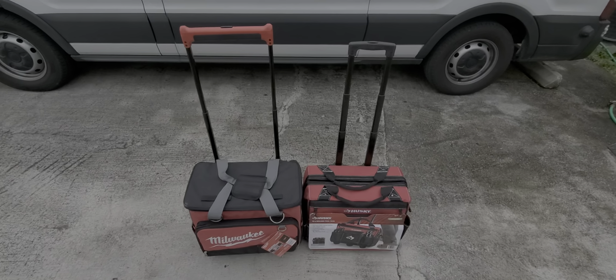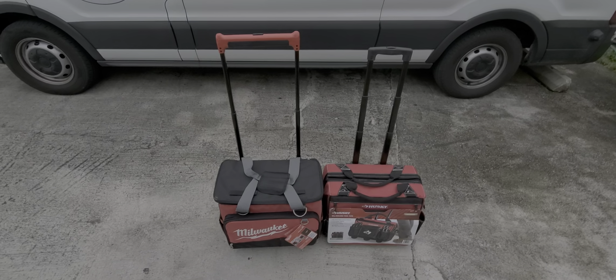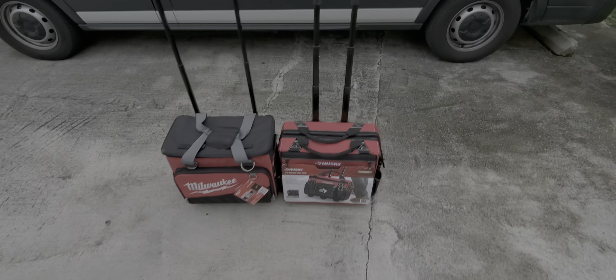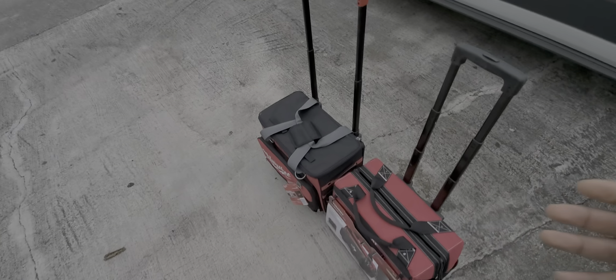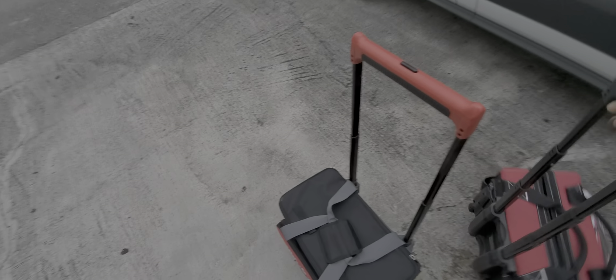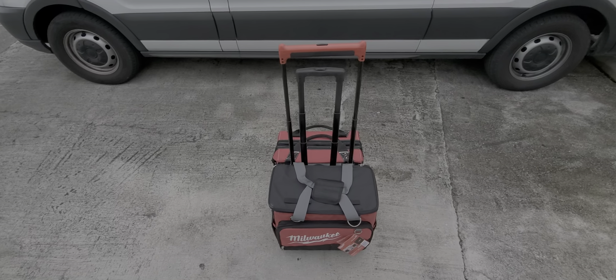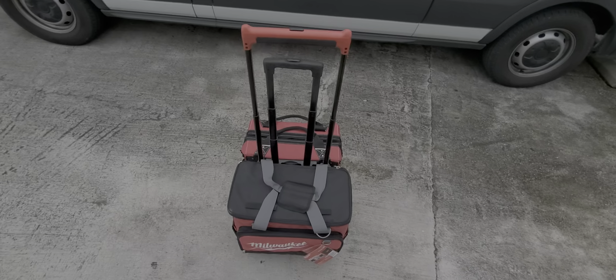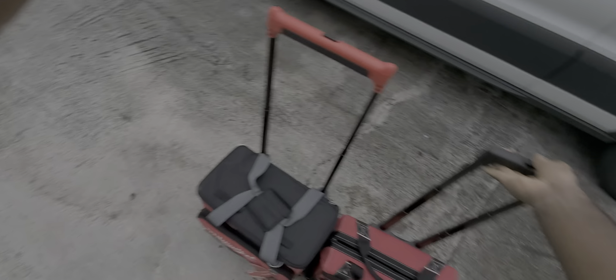Today I have the Milwaukee and Usky roll bag side-by-side comparison. For taller people, the Milwaukee has a higher handle angle, which works out really well, versus the Usky which has a shorter angle.